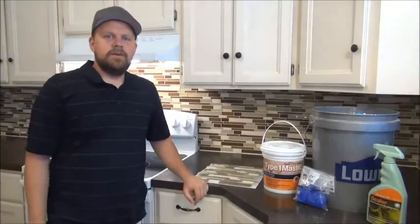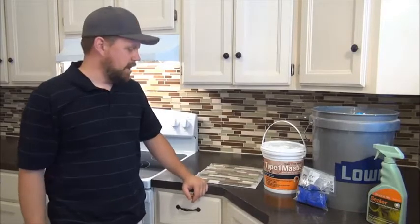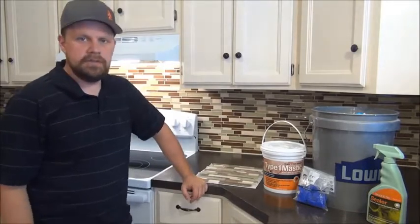Hi, it's Do Yourself Brian. Today we're going to do a backsplash. First, I wanted to talk to you about the materials that we used to do this project.